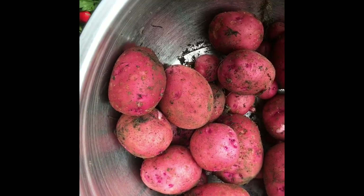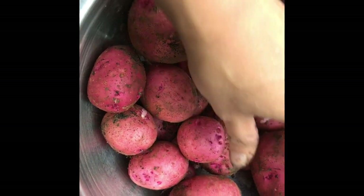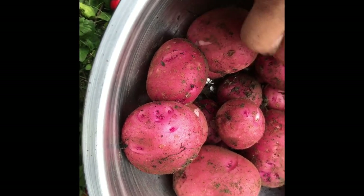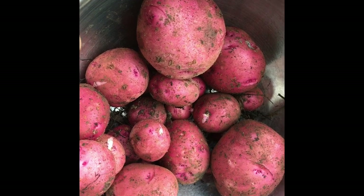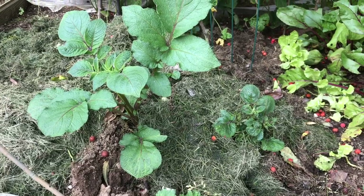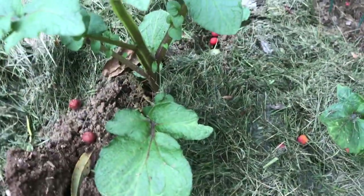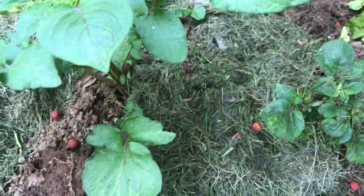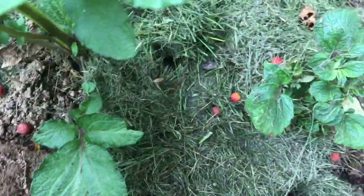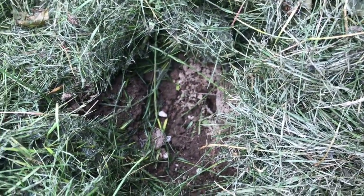Some of the other seeds didn't grow because the squirrels probably dug them up and disturbed the plants, but this one survived — it's worth it, guys! This is my late, maybe winter, harvest of potatoes. I think it's only one, two, or three — we'll see. I tried to cover them with grass clippings as much as I can so the squirrels don't dig, but look, they still dig anyway.